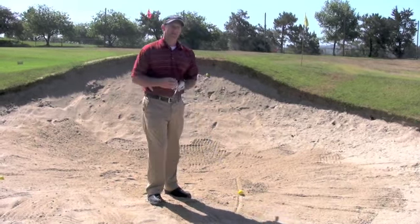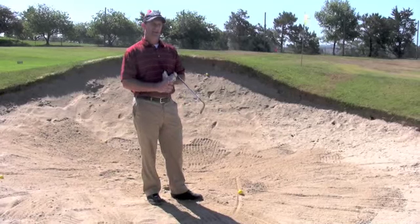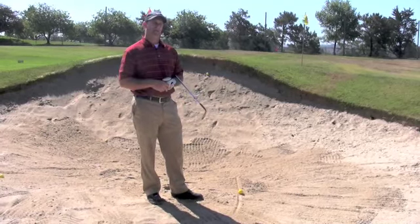One first thing that we need to understand in the bunker is that the sand is our friend. We want to use the sand to propel the golf ball out of the bunker.